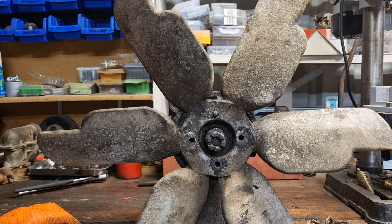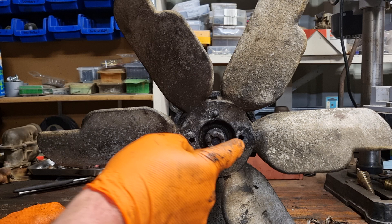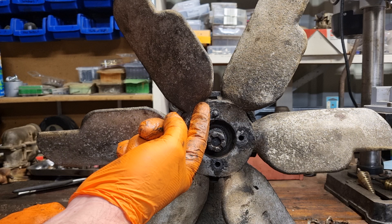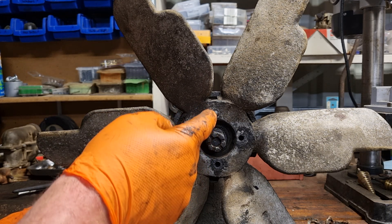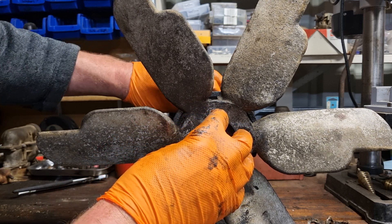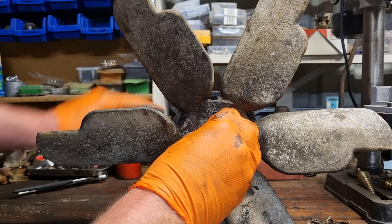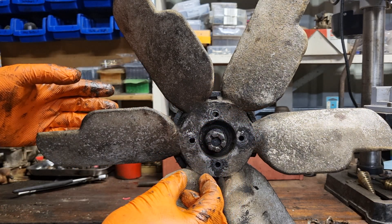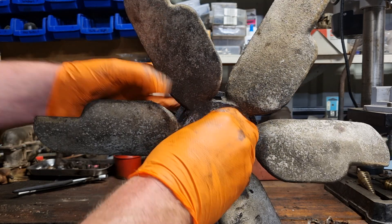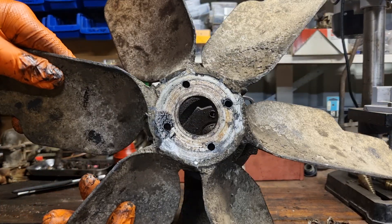Connecting the fan blades to the pulleys is just four bolts — I've already taken them out. The bolts come through from the back of the pulleys and the nuts go in the front. Once they're all off it's just friction holding on the fan, so I'll gently pull it off. And that's our fan off.